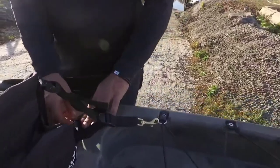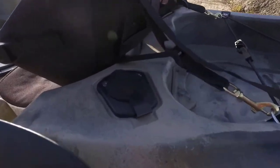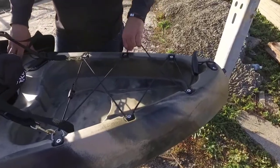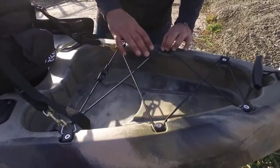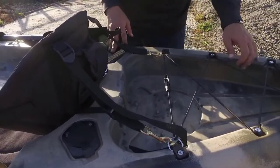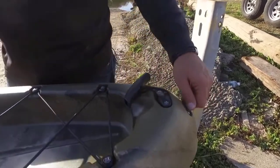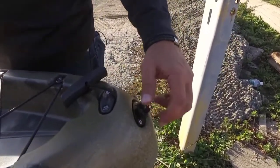The second KS222 seat is located here, with two additional rod holders. The rear storage area has a bungee tie-down system and a groove for a six-gallon bucket. There's a rear carry handle and a drain plug.